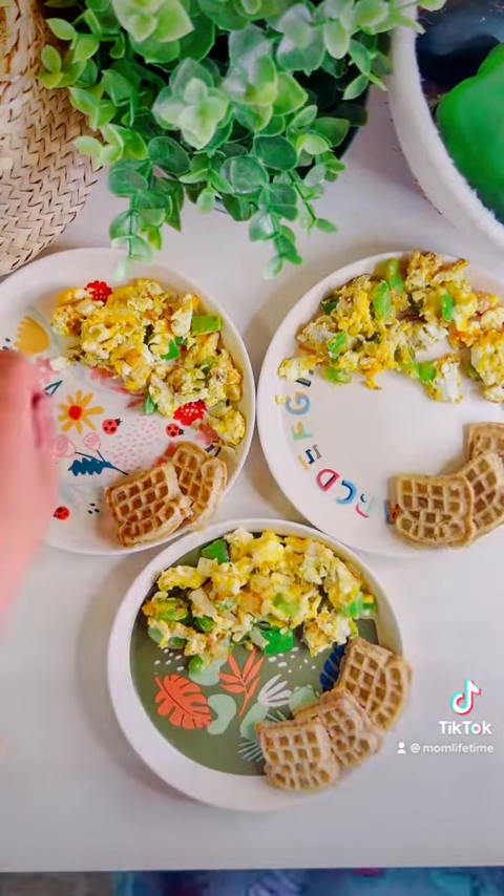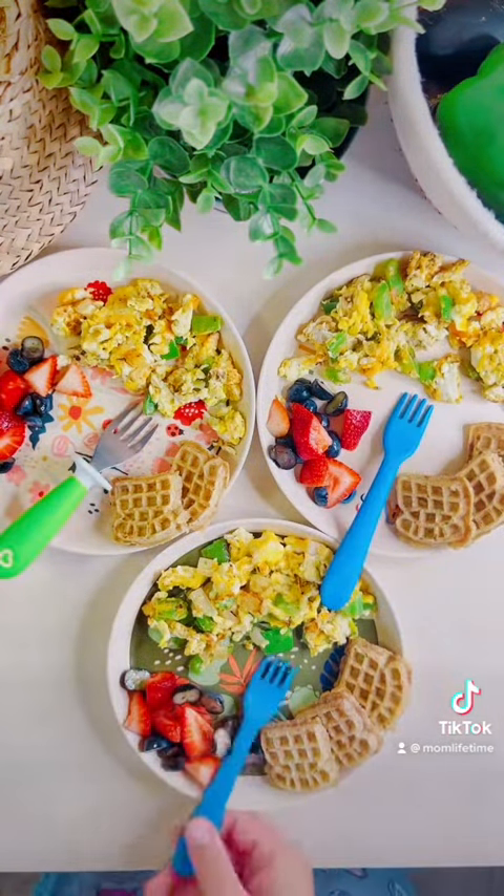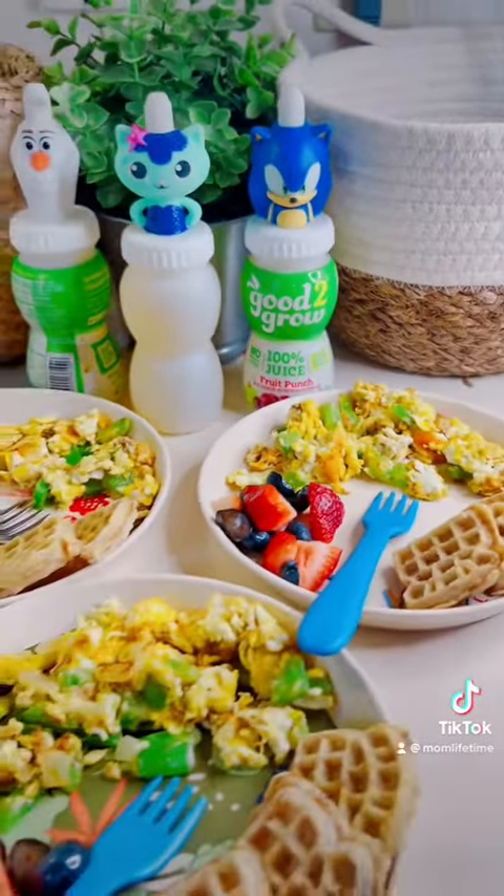We paired their scramble with some Eggo waffles and some fruit. If your kids are younger, you might want to cut the blueberries as well — a grape cutter works amazingly for this, also in my storefront.